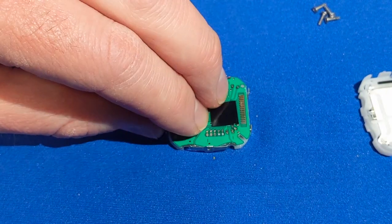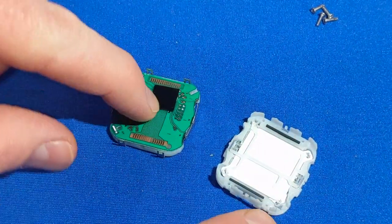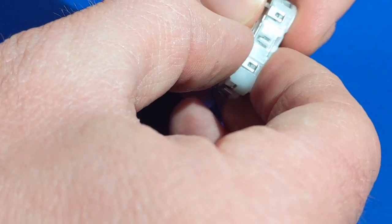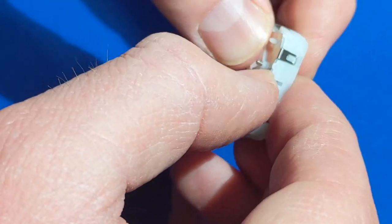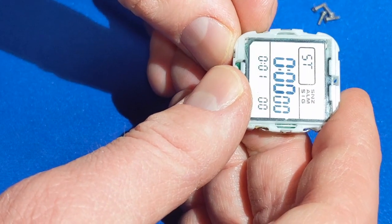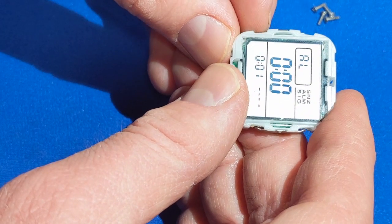Now we can start putting this thing back together, if only to see how well we did. I'm going to use the LED to line it up — you can see the LED here, there's the LED diffuser, so I'll line it up that way. It just clips back together seemingly as easy as you please. Dual timer, Friday, Alarm, Chronometer, Dual time... I don't know, maybe it didn't work.